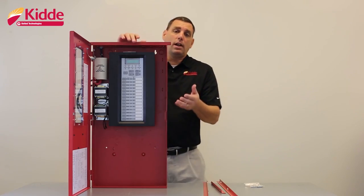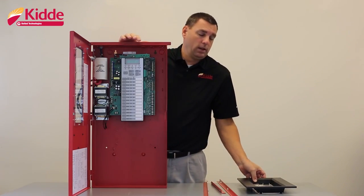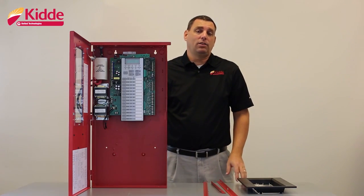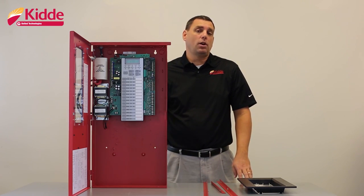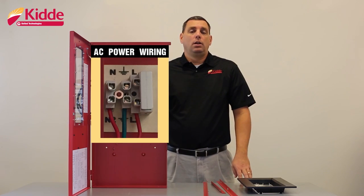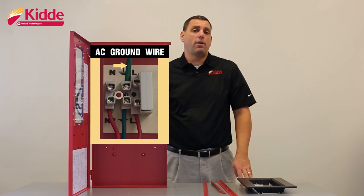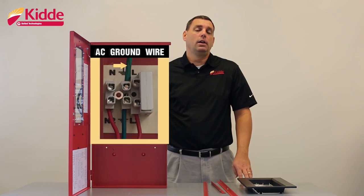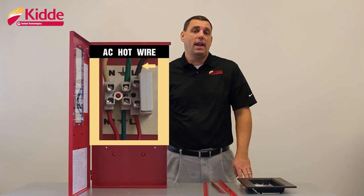I recommend removing the plastic bezel from the control panel if you haven't done so already. Connect your AC power wiring next, but before connecting that wiring to the control panel, ensure that your circuit breaker is in the off position. When connecting your AC power wiring, we recommend you connect your ground wire first to the terminal marked with the ground symbol. Next, connect your neutral wire to the terminal marked with the letter N. Lastly, connect your hot wire to the terminal marked with the letter L.